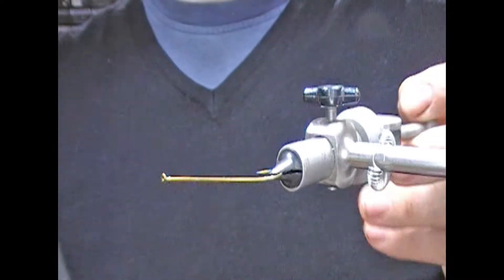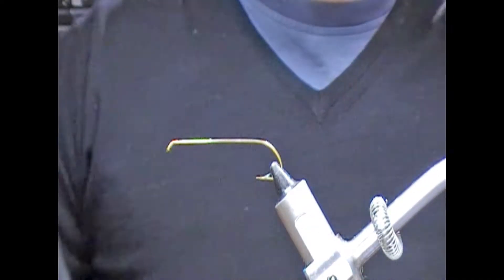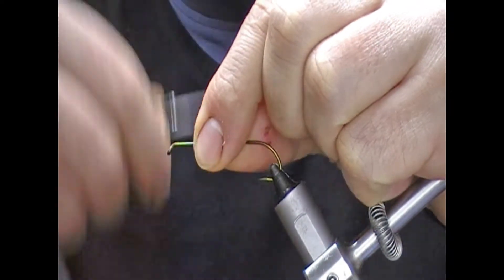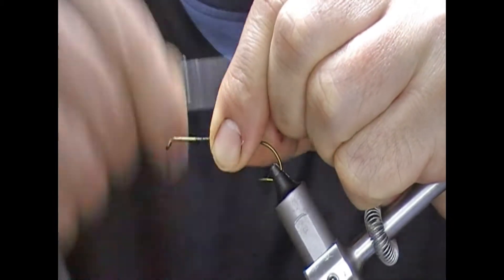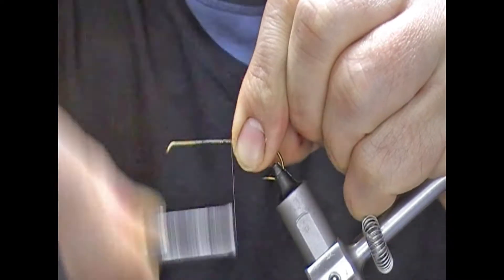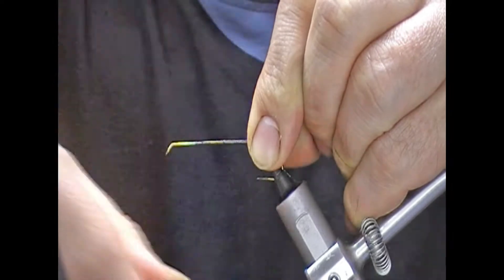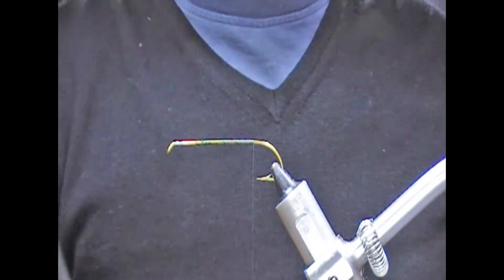Same hook again — a Mustad 3665A in a size 2 — and we're going to use black tying thread again. I'll take on the tying thread and use my fingers to guide it as I travel back down the hook, roughly to the point, and snap it off.